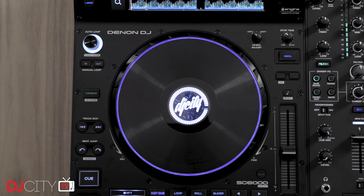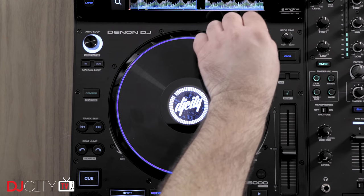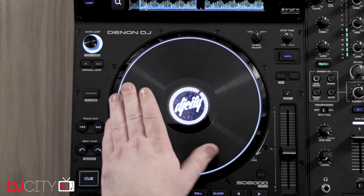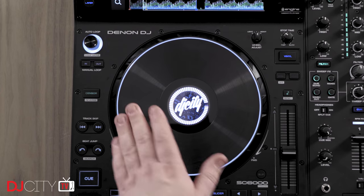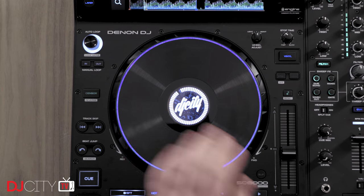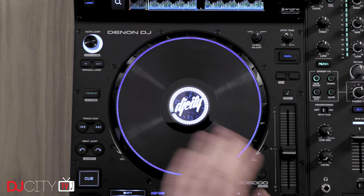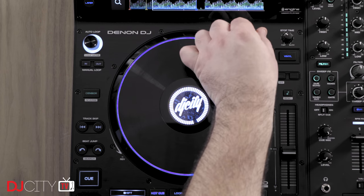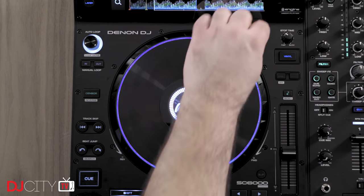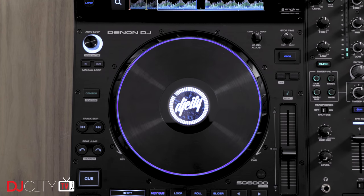The jog wheels have not only got bigger but better too, certainly on the SC6000 Prime at least. The 7-inch capacitive jogs on the 5000 Prime were probably my least favorite aspect of the player — they were perfectly usable, but the momentum when queuing up or scratching always felt a little sluggish, and I could never find a tension setting I was 100% happy with. But on the 6000 they have completely redesigned them, so while still using the same technology, the weighting and feel is very different. The lightest tension setting is much lighter than before, and I was able to dial it in to a comfortable point very quickly. The size increase from 7 inches to 8.5 is interesting — not a standard vinyl format size, but in use it seems like an ideal compromise between comfort and portability.